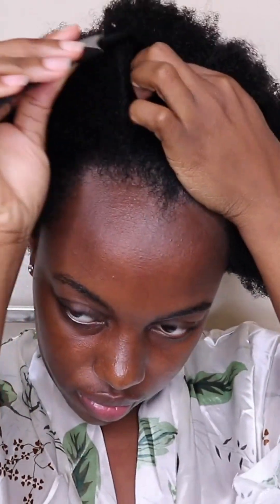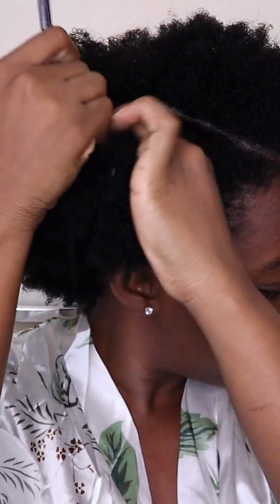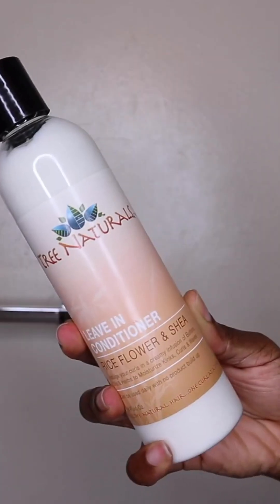Tree Naturals is an organic, handcrafted hair care line for all hair textures that includes rich botanicals and fair trade butters. Tree Naturals creates multi-use products to provide a deeper value to its community.